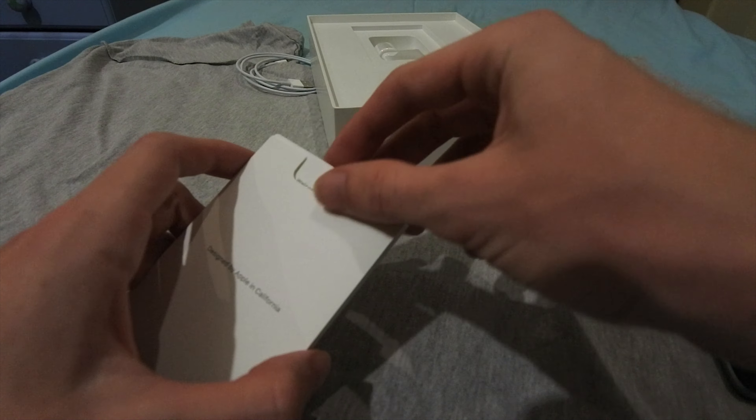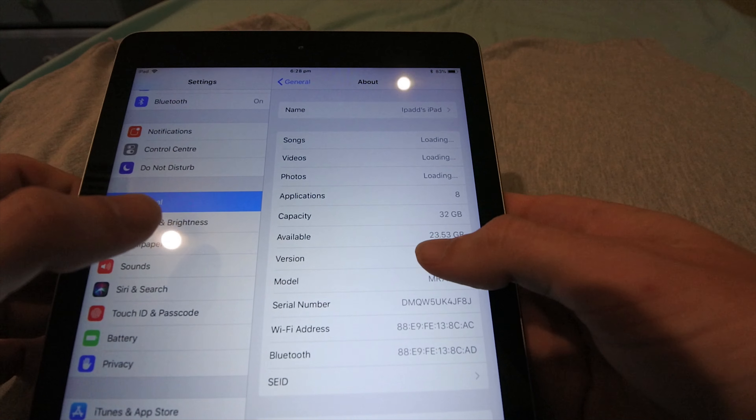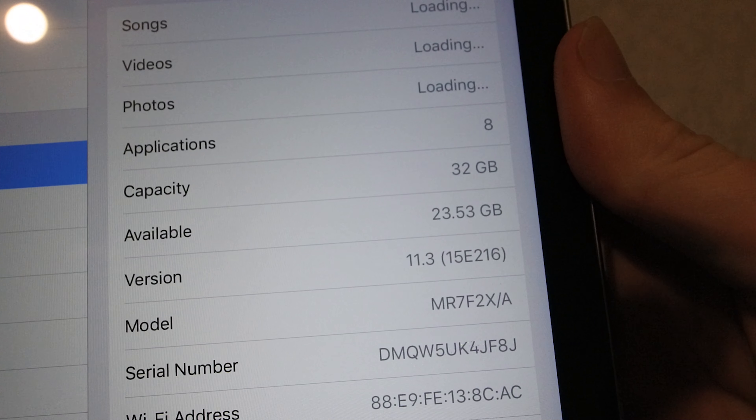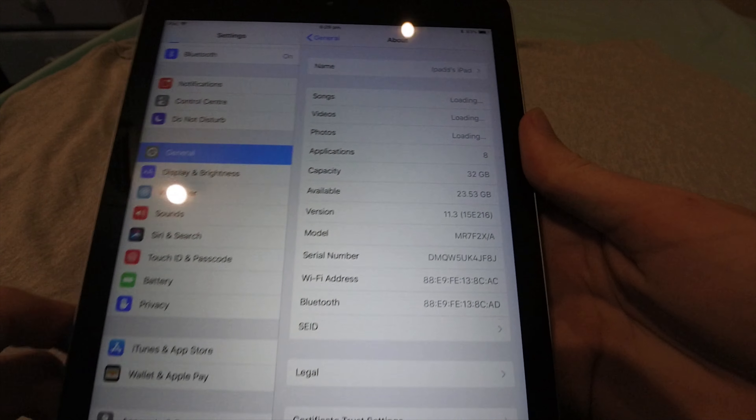So the iPad is all set up now. Looks good. It's got all the Apple apps. What's interesting is that it comes with iOS 11.3 out of the box, but iOS 11.3 wasn't out when this iPad was shipped.